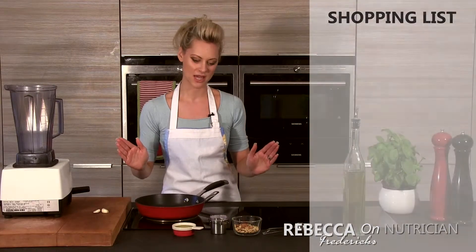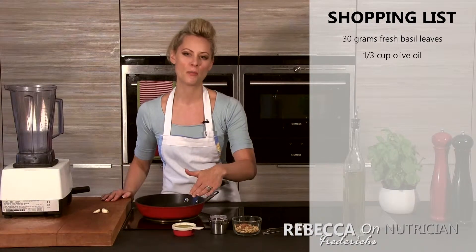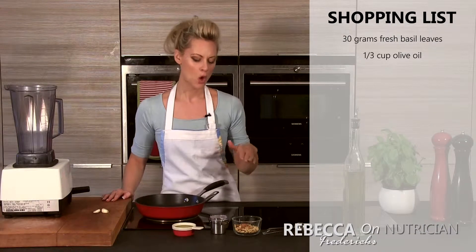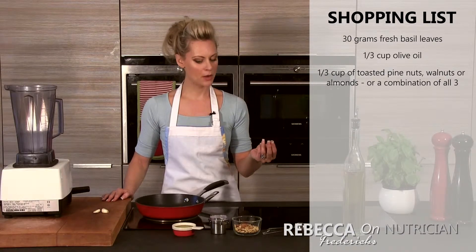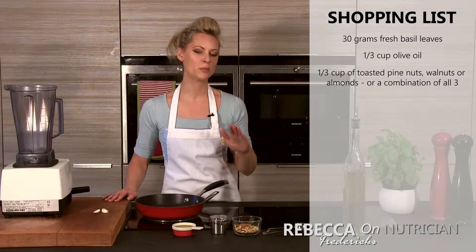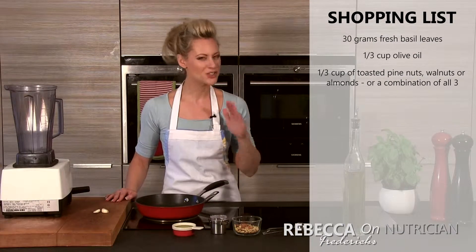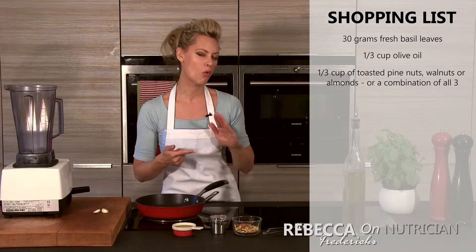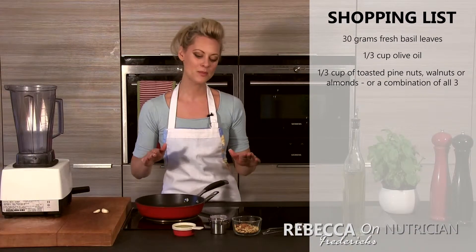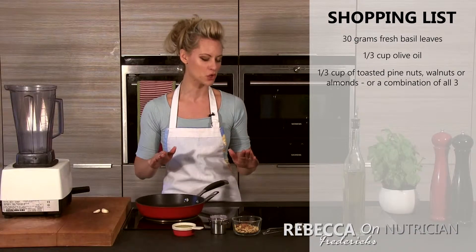So let's look at what you're going to need to make pesto today. We're going to need about 30 grams of fresh basil, a third of a cup of extra virgin olive oil, and about a third of a cup of toasted pine nuts. Now, a reason that lots of people don't make their own pesto — especially in the UK — is because pine nuts are so expensive, but you can use walnuts or almonds instead. Today I'm actually going to be using some almonds as well as the pine nuts, and that's a really good option.